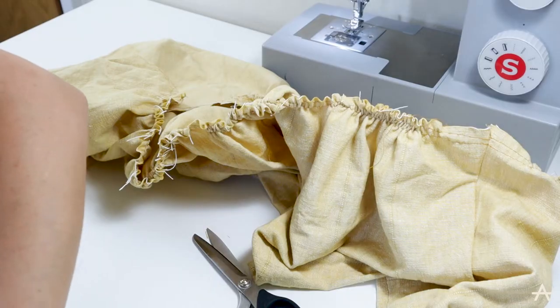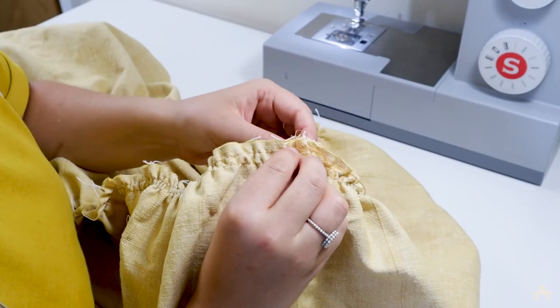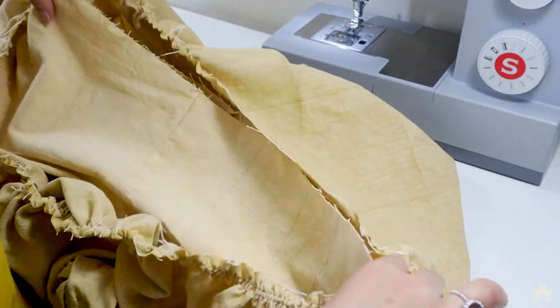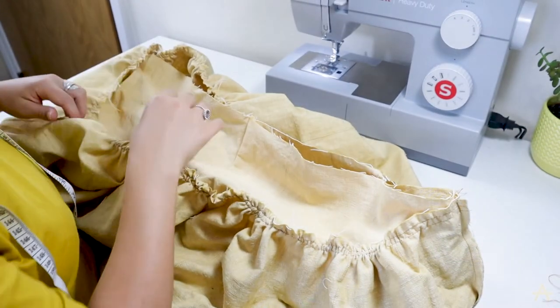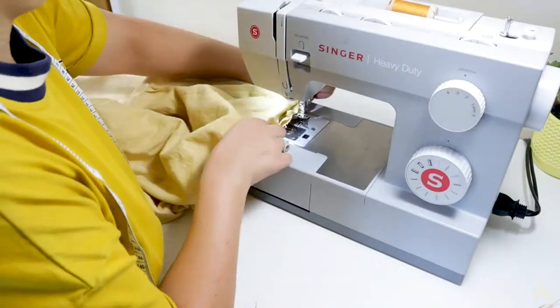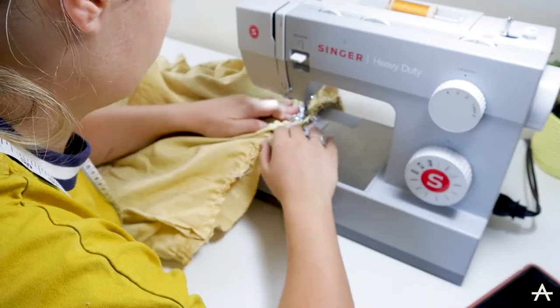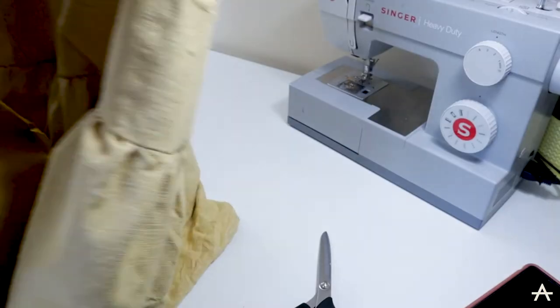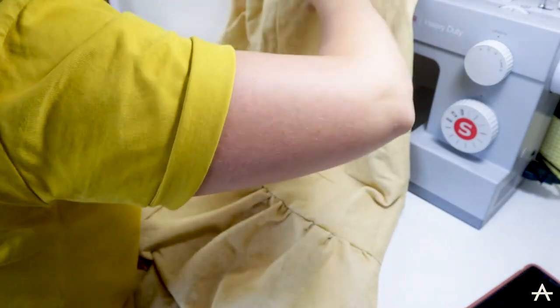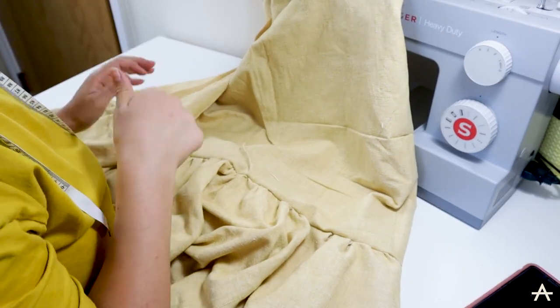The hem is done — now let's attach it to the dress. I'm pinning the side seams together and making sure the gathers are evenly spaced, because I don't want one side to be really densely gathered and the other side sparsely gathered. Once the bottom skirt section is sewn on, I'm going to try it on, then overlock all the unfinished seams and give the dress a press.